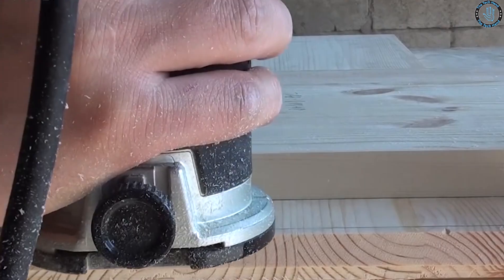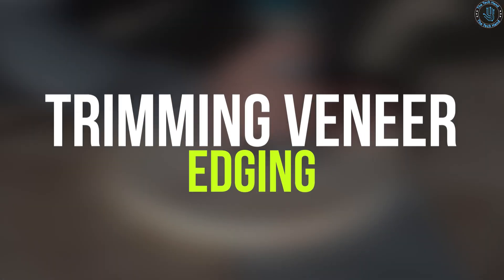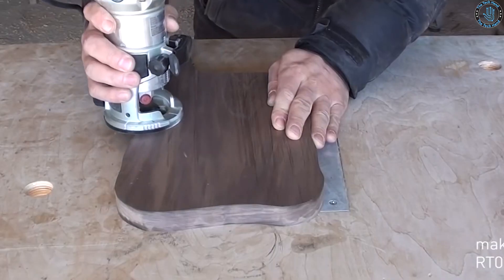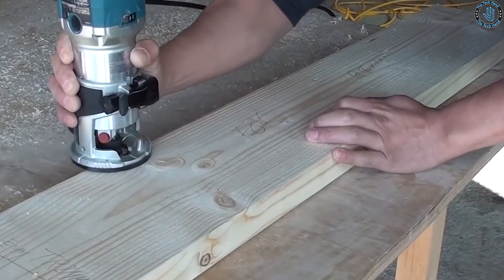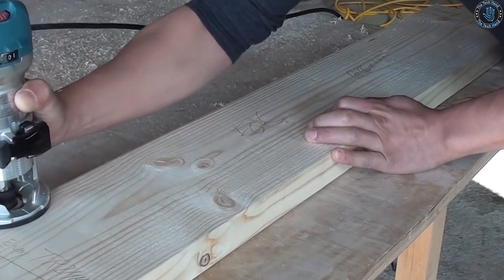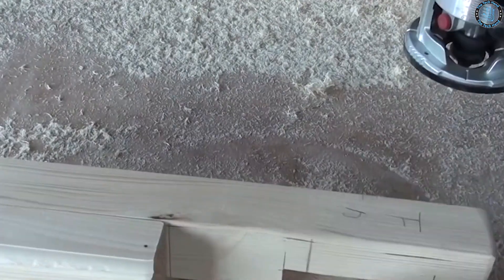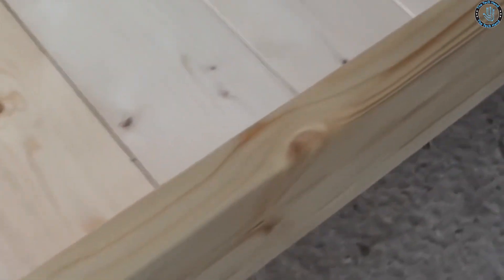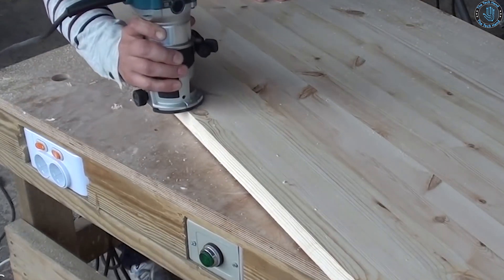Number 8: trim router. You can create a homemade edge guide that attaches to the base of the trim router, allowing you to make precise cuts along the edge of a piece of wood — particularly useful for trimming veneer or edging. You can also create a mortising jig that holds the trim router in a fixed position, allowing you to create precise mortises for joinery, especially useful for making mortises for furniture pieces.